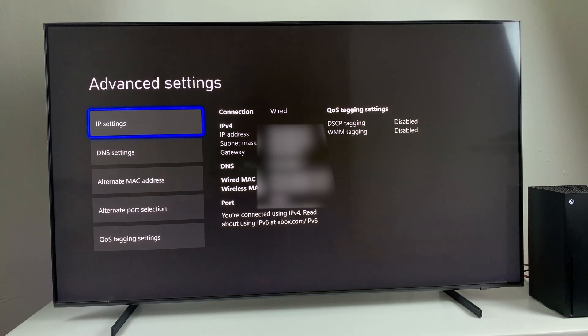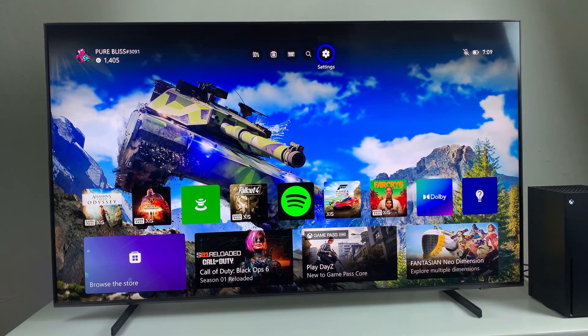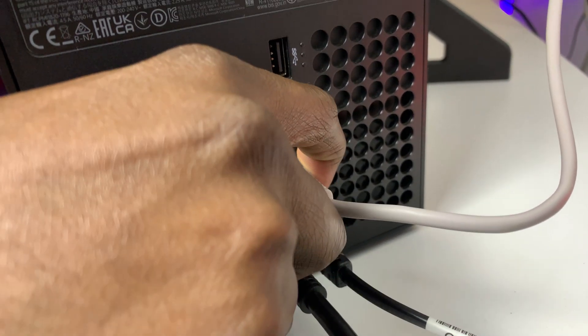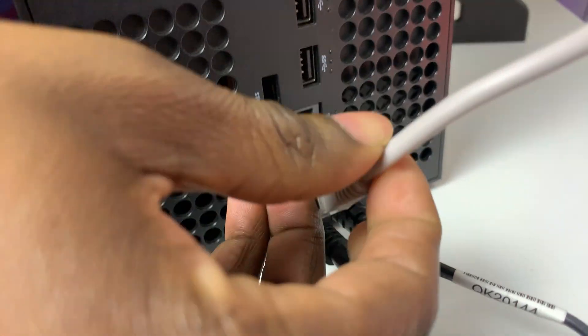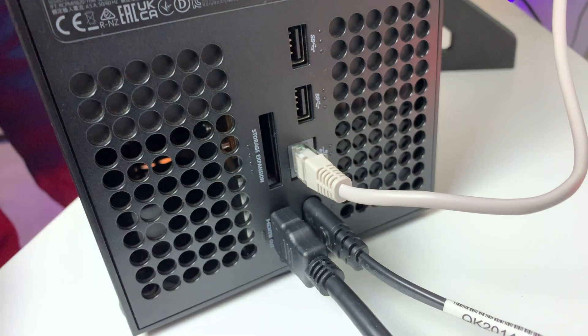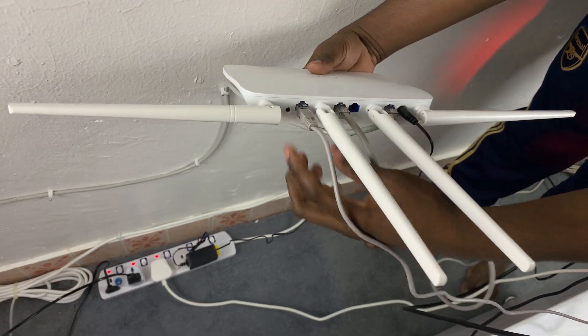Another way you can do this is by simply unplugging and plugging the internet cable back into your Xbox Series X. Unplug it, wait a few seconds, and then plug it back in. You should also do the same on your router — remove the internet cable from your router and plug it back in, and see if that fixes your particular issue.